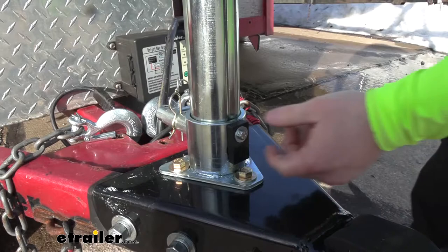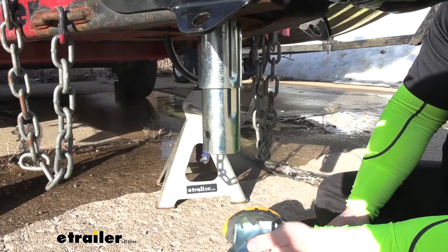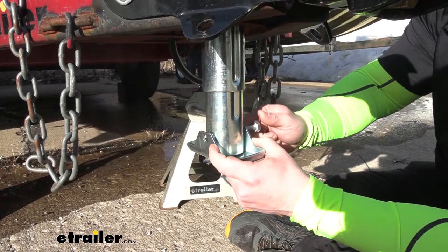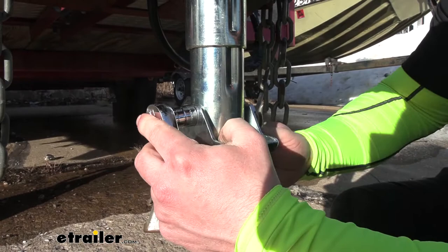Another thing to note is that in the instructions, they want you to back out this piece and add some Loctite on there and run it back in. This plastic piece helps guide the tube up and down so it doesn't fully drop out or come out of the top. The last thing to do is install the foot plate — just lift it up and match up the holes on the down tube, bring the bolt through the inside, and add the nut on the other side, then come back with a ratchet and wrench to tighten it down.